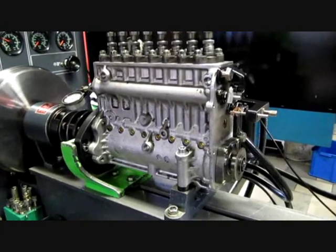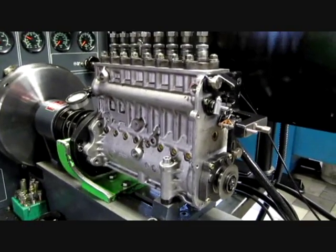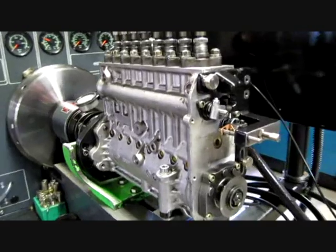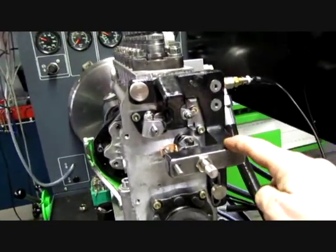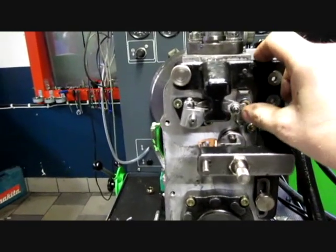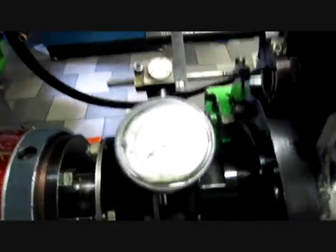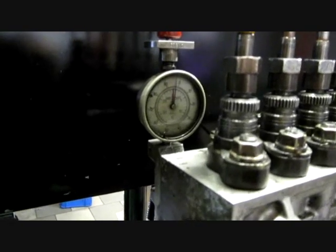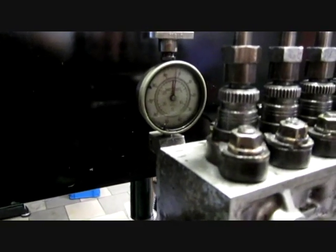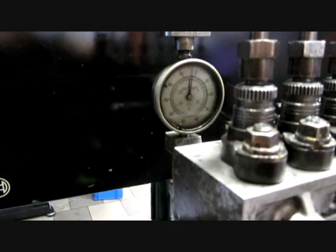Pump on test bench. First of all, we must measure the pre-stroke. To do that, we have a special device back here — this one is for the rack travel, and this one is for the advanced travel. Up here we have a gauge measuring the rack travel, and this one measures the pre-stroke. The pre-stroke on this pump should be 5.65 millimeters.